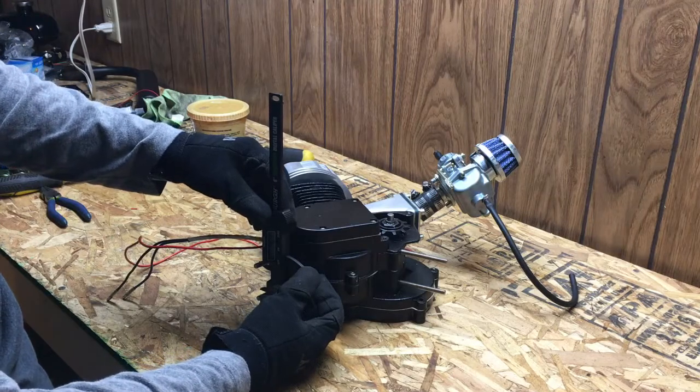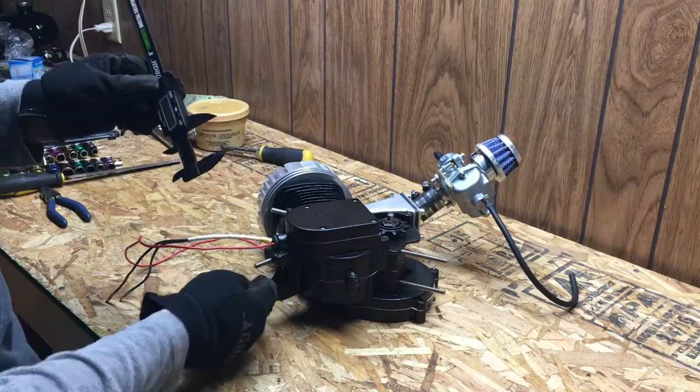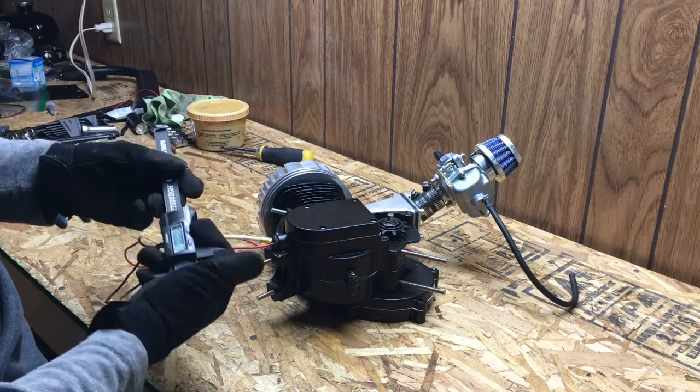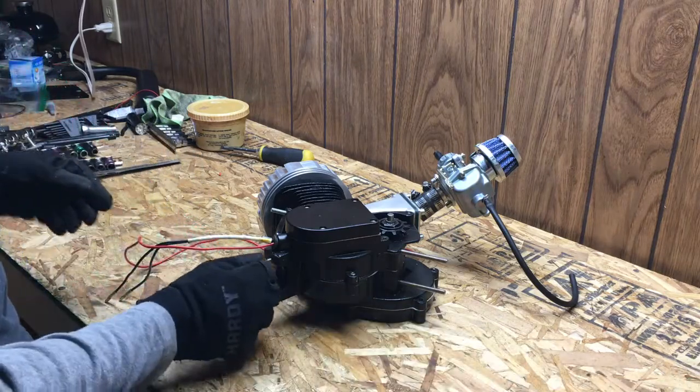Before we put the motor on the bike, we're going to need to re-space these studs, because I noticed that it is about a tenth of an inch shorter than the tube diameter of the frame. So this isn't going to fit.